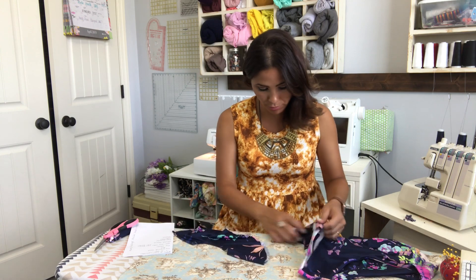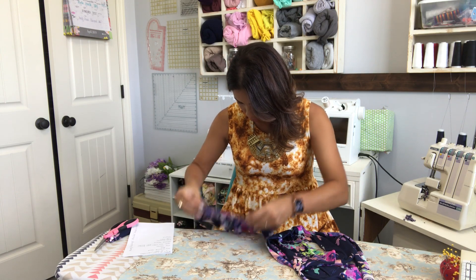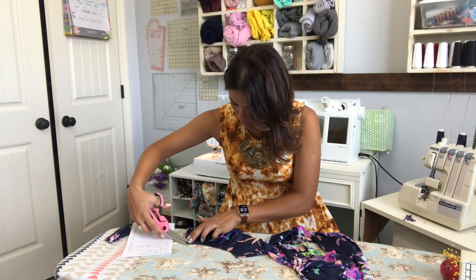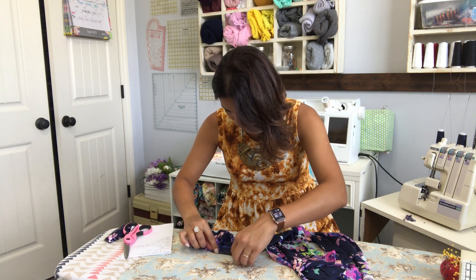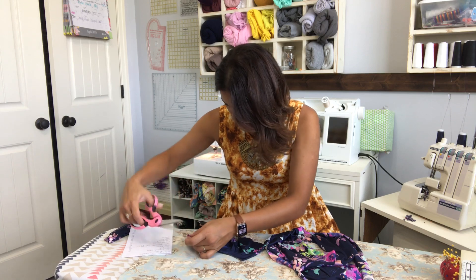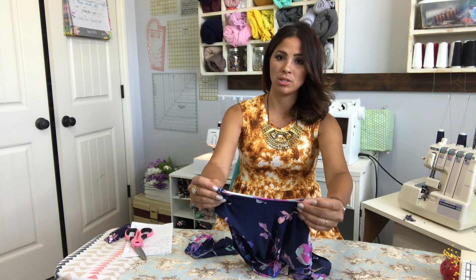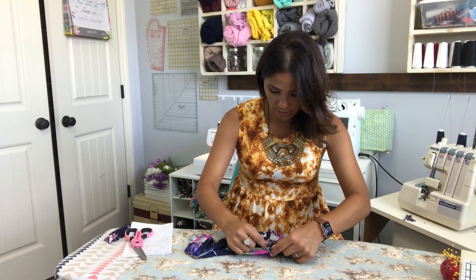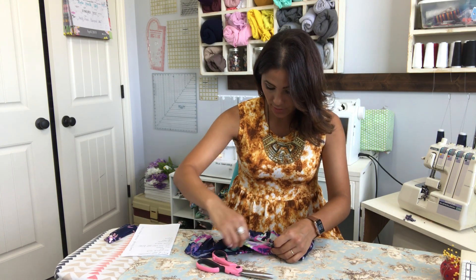I'm going to grab my sleeve opening and quarter my flounce so I know where to attach what. The way I quarter is I do little snips at the corners — the two corners are right there — then I match those two up front and back, go to one side for my first quarter, and to the other side for my other quarter. I've got my shoulder seam and my armpit seam as my sides — front and back. I grab and line them together, go to one side for one quarter, and to the other side for the other quarter.